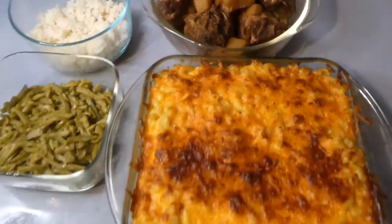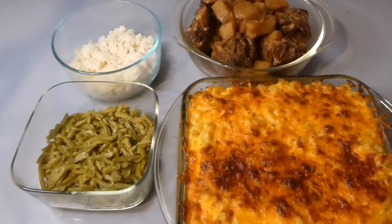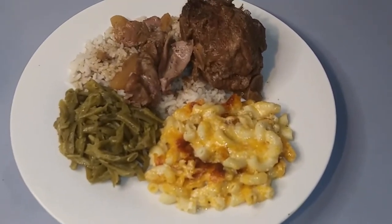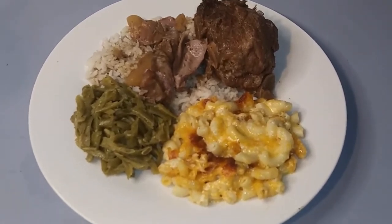Alright guys, I'm done. I did cook some rice and green beans as an additional side item. I hope you enjoyed this simple Sunday dinner comfort food recipe. I'm Lady T and I will catch you in the next video. Have a great week. Be blessed. Bye bye!